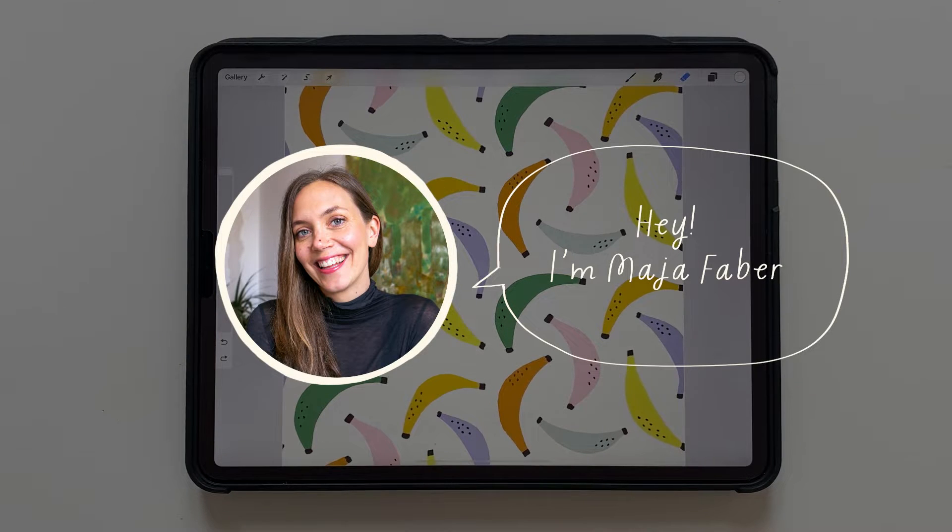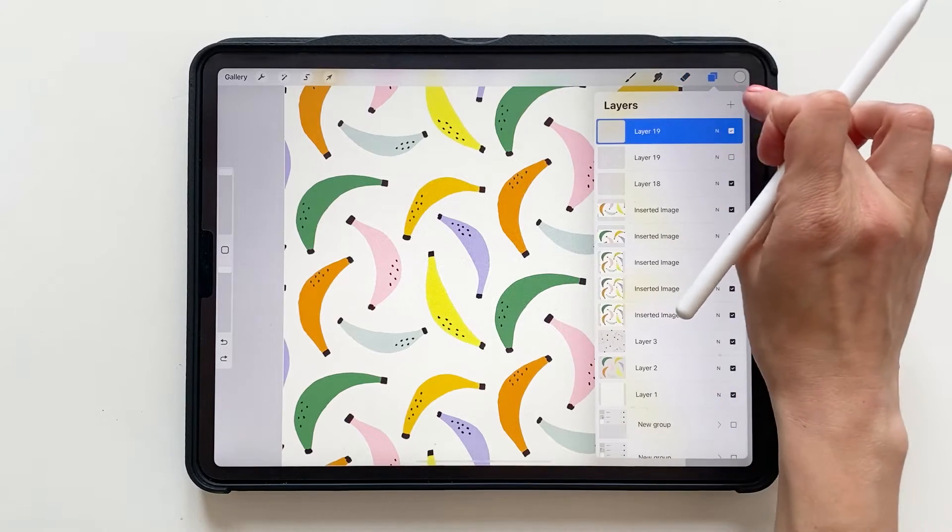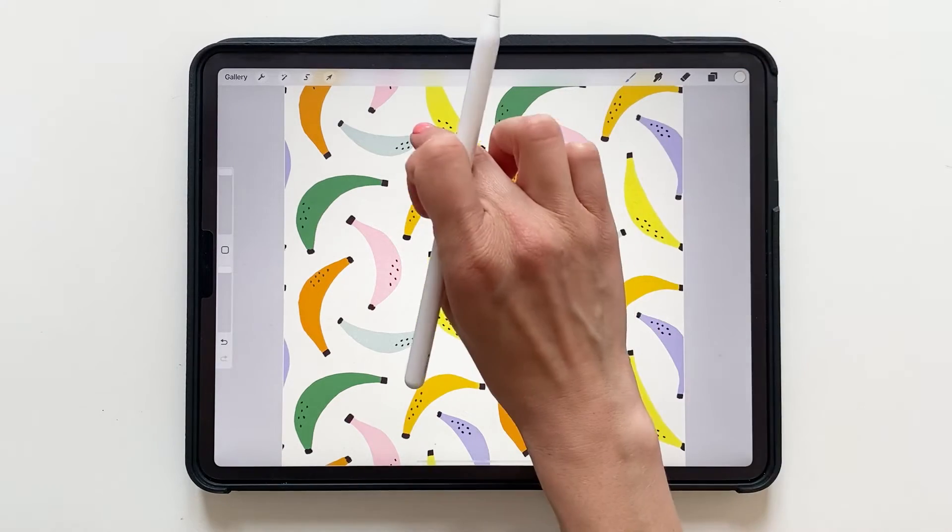Hey, I'm Maja Faber and in this tutorial I will show you how to create a vintage effect in Procreate. It's actually really simple. What you do is use some nice brushes. The first thing we will do is create a new layer and select the background color.